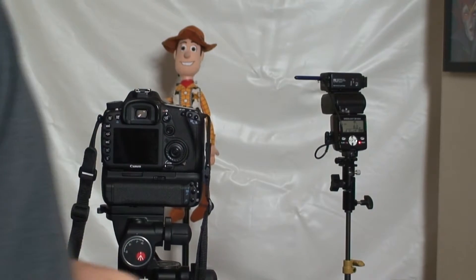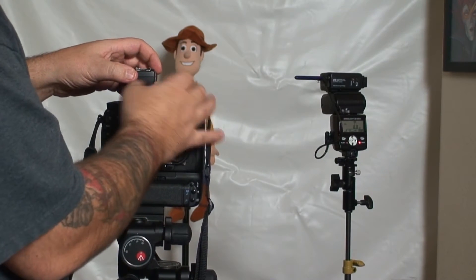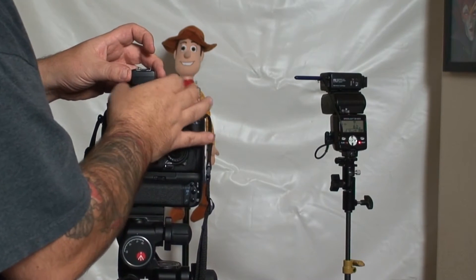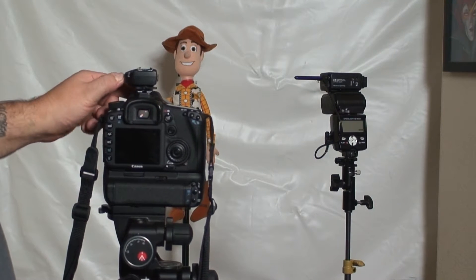So we're going to flip this off and put on the Flex TT1. I've programmed this already, and I've got it to where it will work with my Speedotron — but it definitely works with speedlights. We'll go to C1. There's C1, C2 — those are both configurations: channel 1 and channel 2. In the software you can control what C1 or C2 does. I can set up C1 to run my speedlights and C2 for my studio lights.